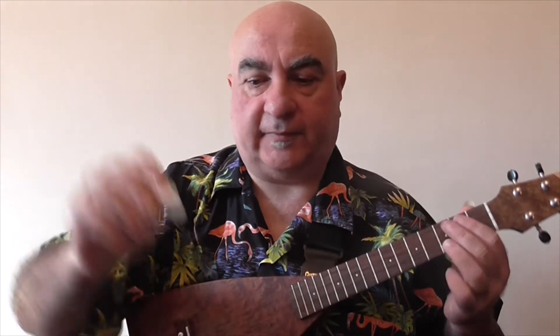I happen to be using a tenor ukulele but you can use any size ukulele as long as it is tuned to standard tuning G C E A. You can use your fingers or a pick or a combination of the two. Here's a guitar pick and here's a felt ukulele pick. For now I think I'll just use my fingers.